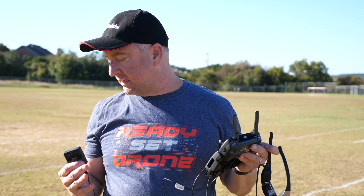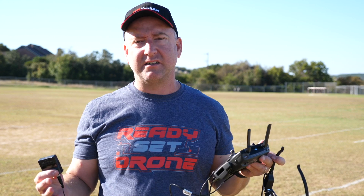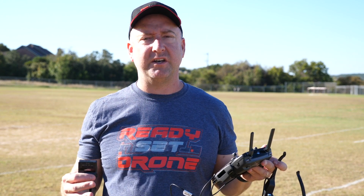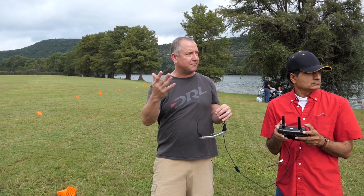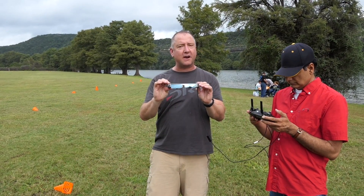So the Epson Moverio 300 — I really like it a lot. I thought I'd take it out and let some other people try it on and see what they had to say. We're at a drone meetup here in Austin, Texas at the Hangar offices right off the Pennybacker Bridge, and we're going to have a few people try out these Epson Moverio glasses. I did not tell them much about it — I just said it was a different type of goggles and did not coach them at all as to what to say.